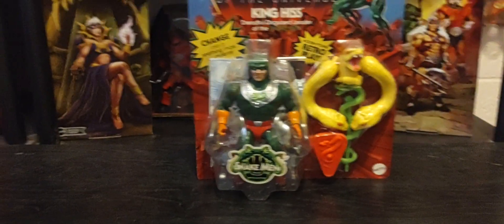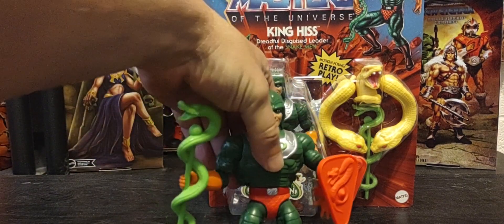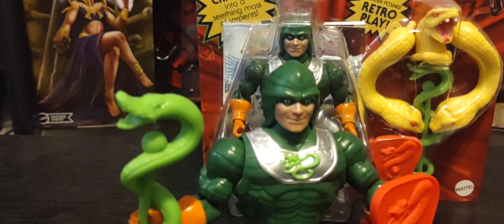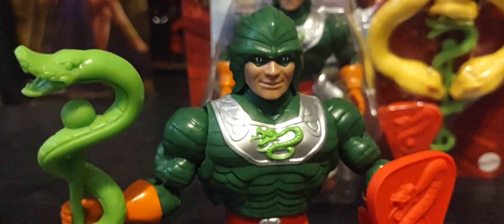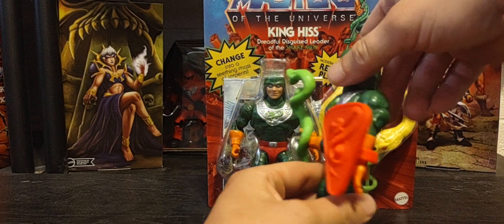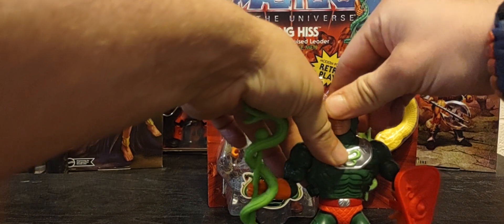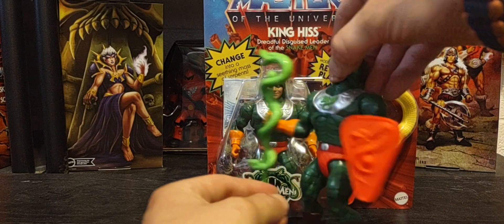Let's get old King Hiss out — I do have a loose version of him. Here he is in his normal human form. It looks right out of 1986; it's like I went back in time and came back to the present to show him off. That's what I love about Origins — the look and feel of the classic vintage 80s He-Man line. They've done a really great job giving that look with more articulation.